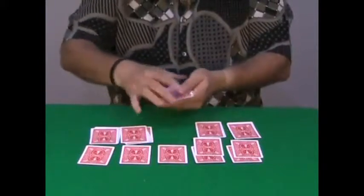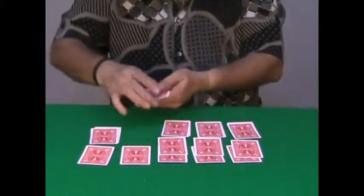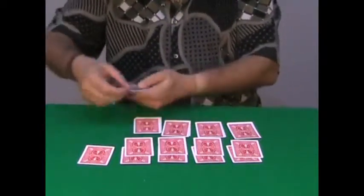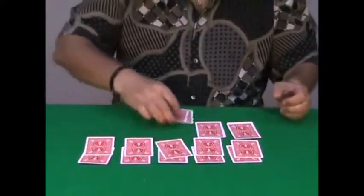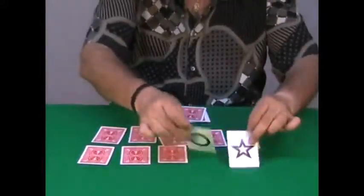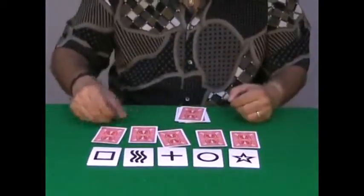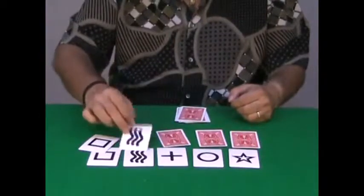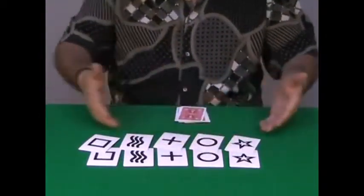The other spectator shuffles these cards and takes the top card. The same thing is repeated — after each packet is shuffled completely at random, the top card is taken. You show your 5 cards, and the 5 cards taken totally at random by the spectators perfectly match your cards.